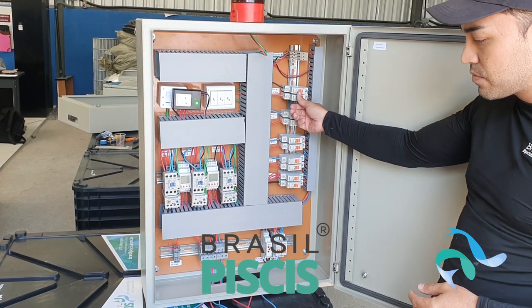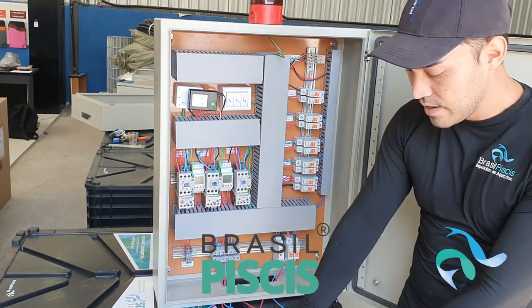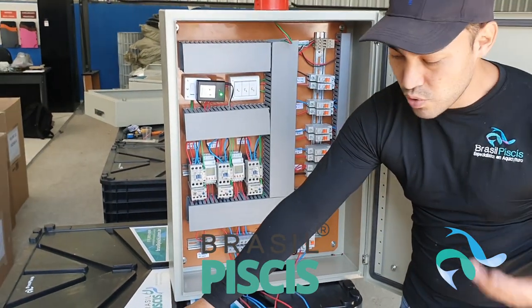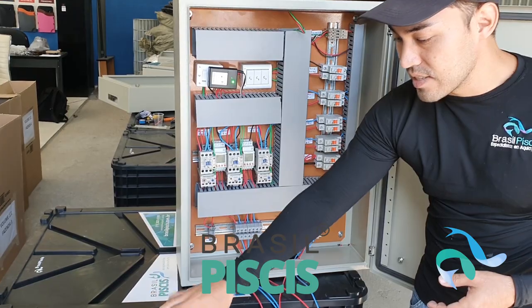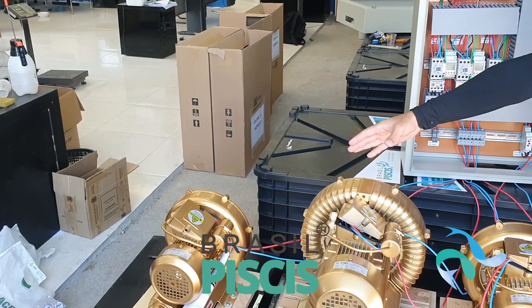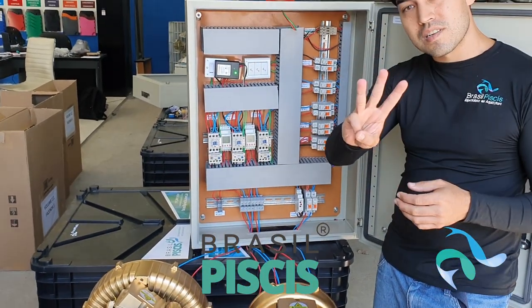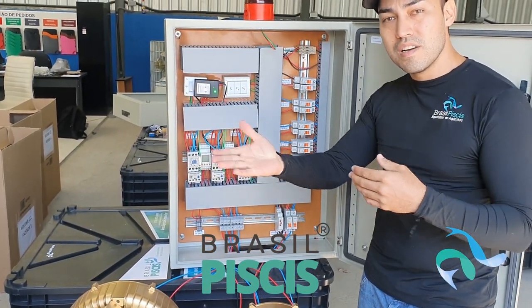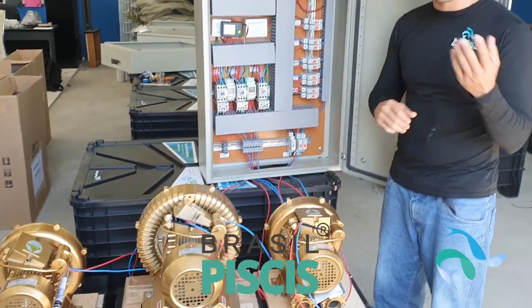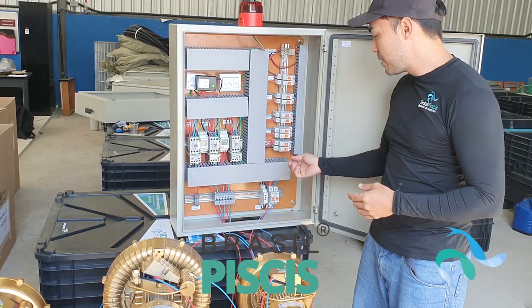Aqui todos os nossos disjuntores estão ligados. No projeto da Angola, nós vamos ter um motor de 0,6 cavalos, um compressor radial de 1,75 cavalos, e um motorzinho de 0,6 cavalos que vai simular as bombas de água que o nosso cliente vai ter lá. Nós vamos ter três bombas de água submersas que vão somar três amperes — a amperagem desse motor também é três. A gente colocou ele para simular, para não trabalhar com a bomba de água fora da água, que pode dar algum problema.